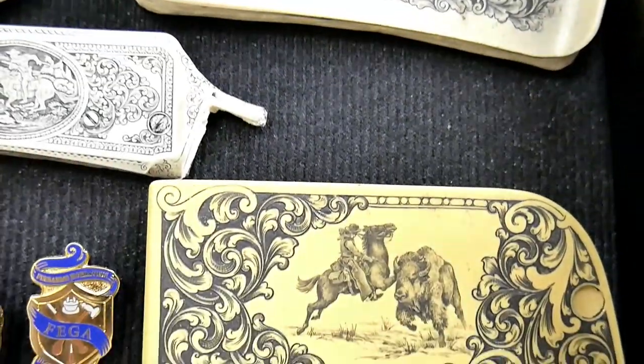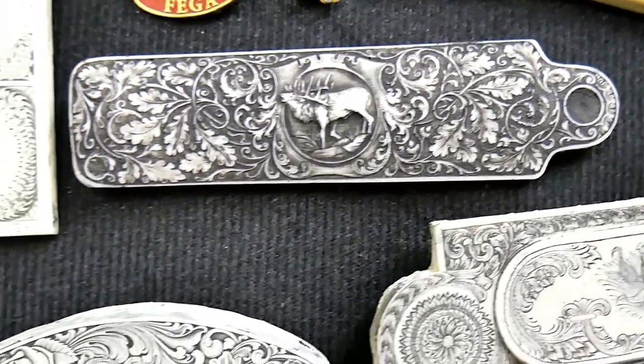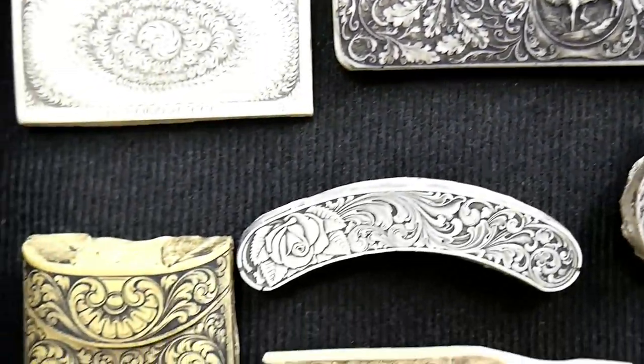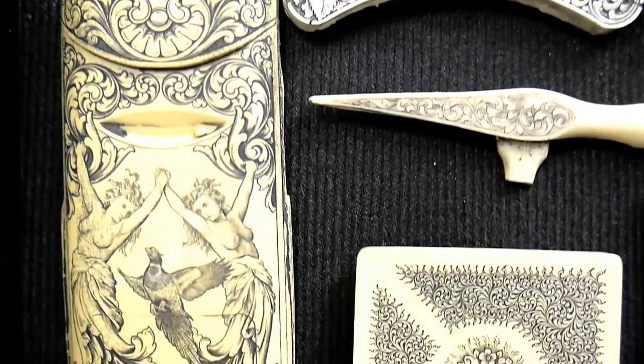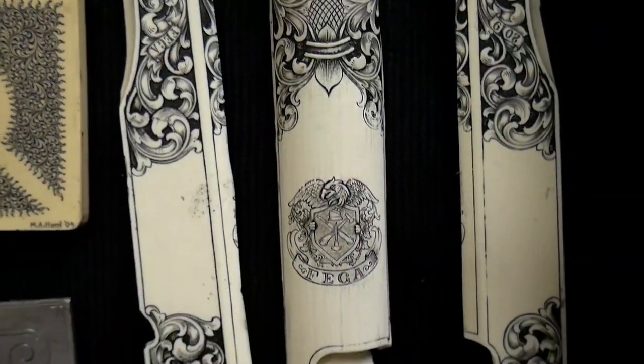One nice thing about these castings is that I could really never afford to purchase an engraving from any of the artists that you see here, but I can afford to buy a casting — and in that way I can still enjoy the artwork at a fraction of the cost of the actual firearm.